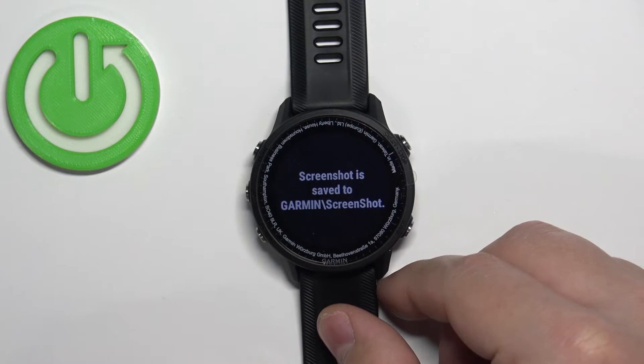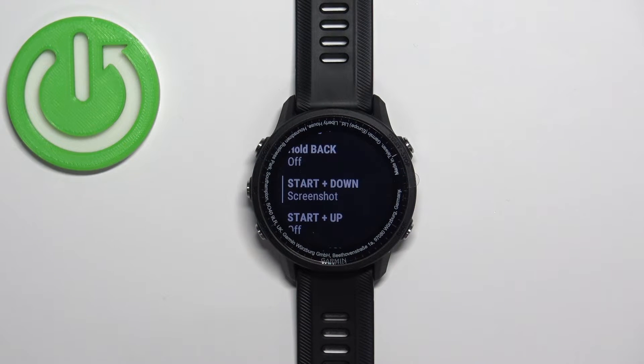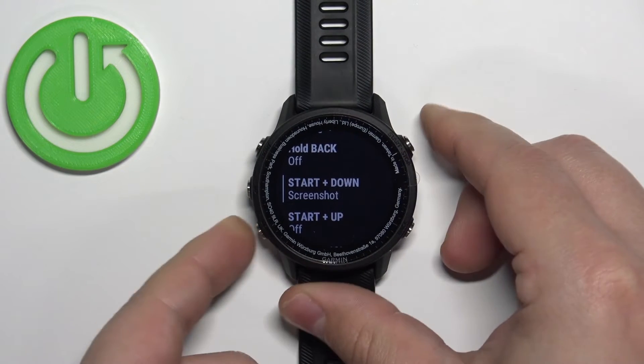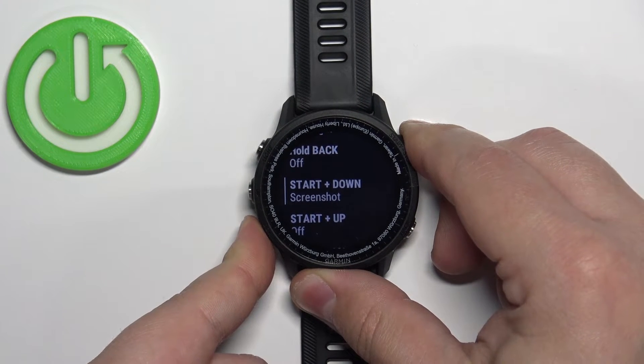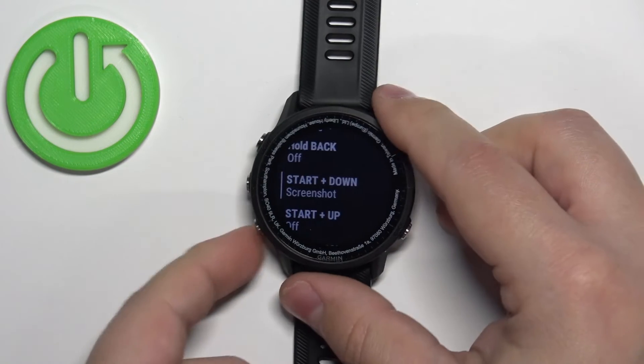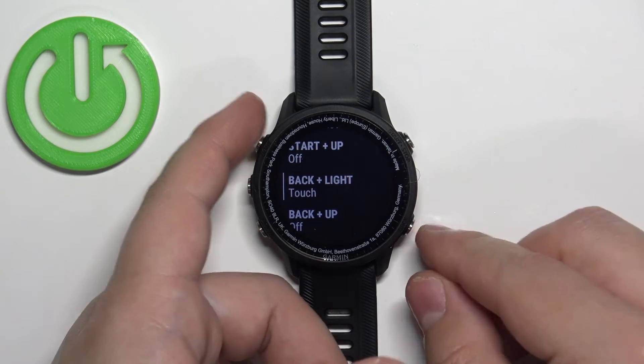You need to hold it for longer than a second — hold it for a couple of seconds. Sometimes it doesn't work and you need to repeat it. It's a bit wonky but it should work. Let's try a different combination — maybe Back plus Light.